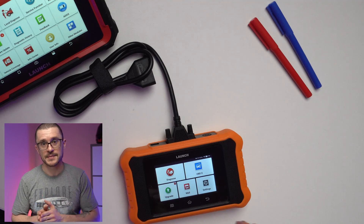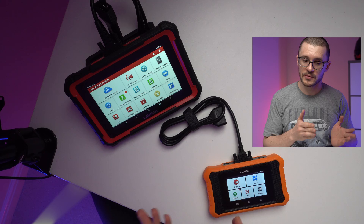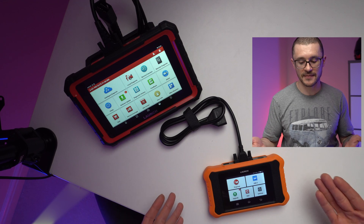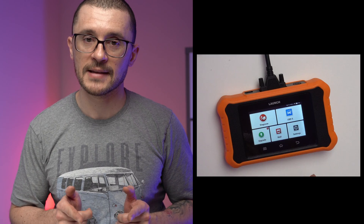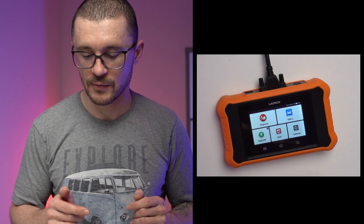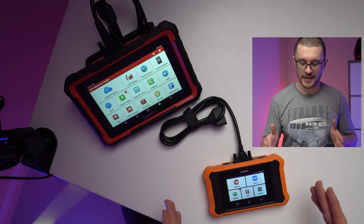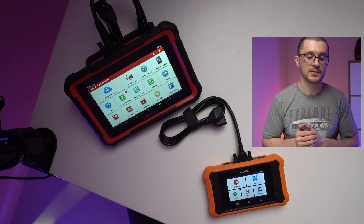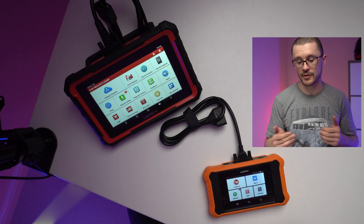In the world of automotive diagnostics, Launch is one of the big names that has developed capable software and hardware that usually would have been quite expensive to get a hold of. But recently things are changing and Launch is developing and bringing to the market products like the Launch C-Reader 2.0 Elite — a product that gives access to their proprietary software at a much more affordable price.